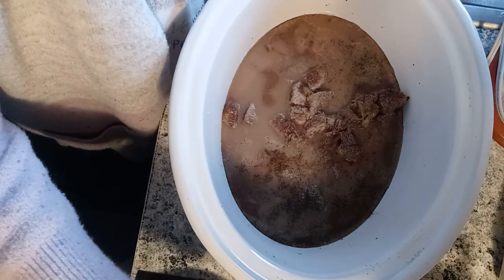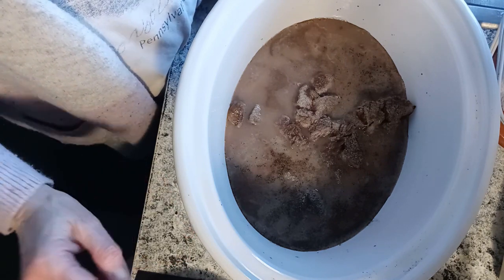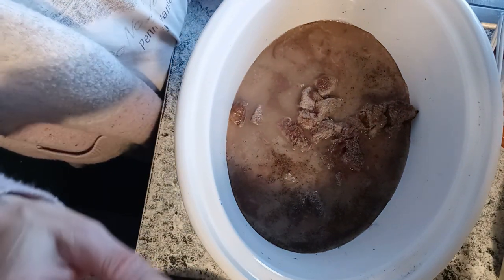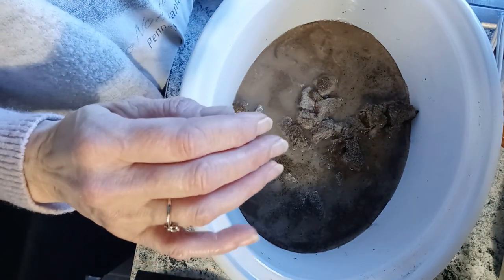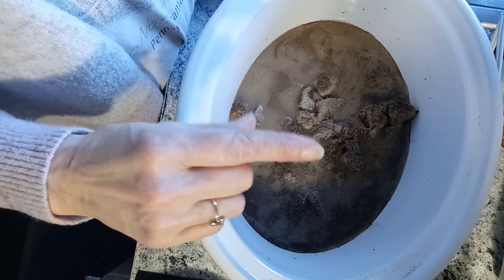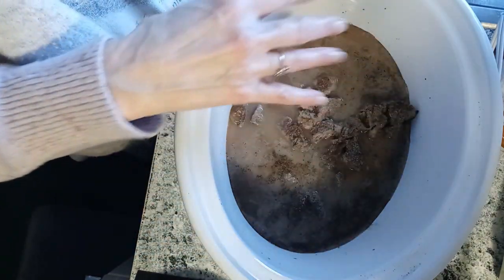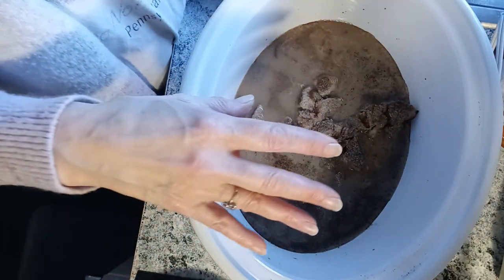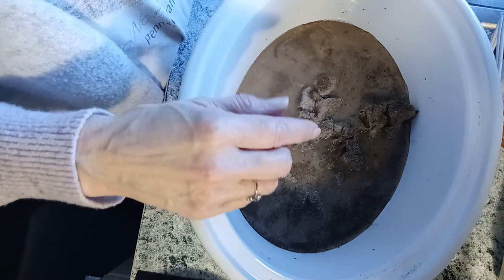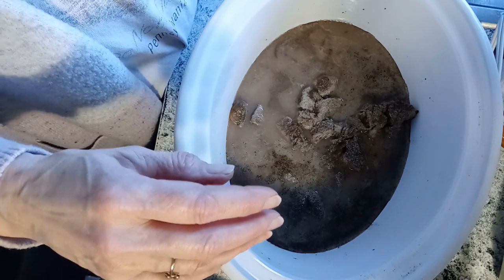I'm getting this started for beef gravy over mashed potatoes and a vegetable for supper. What I did was I put about a pound of stew meat in there, about a half cup of beef broth, a can of beefy onion soup, some water, some Worcestershire sauce, garlic powder, and pepper. I'm going to let this cook on high until the stew meat falls apart, and then I can make gravy out of it.